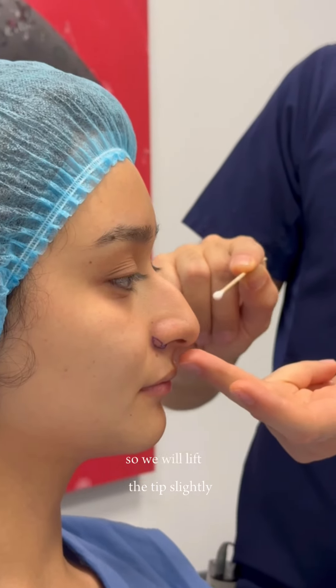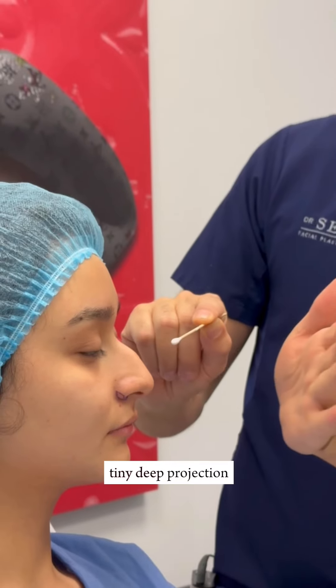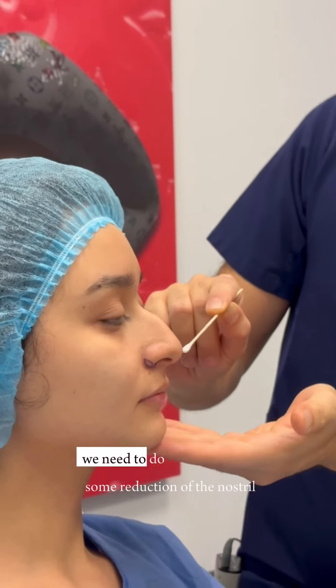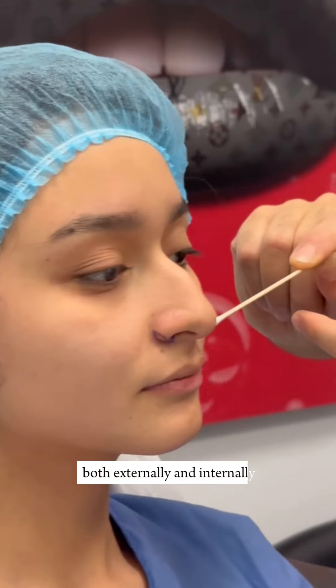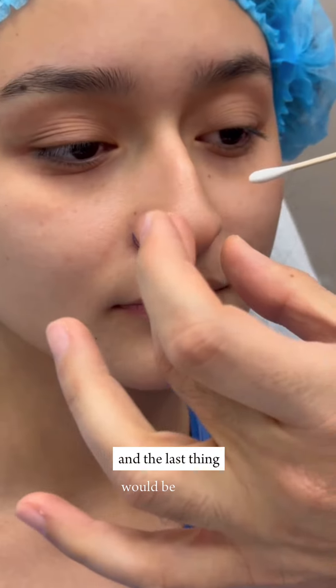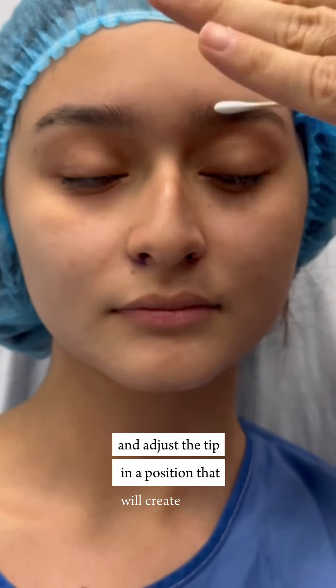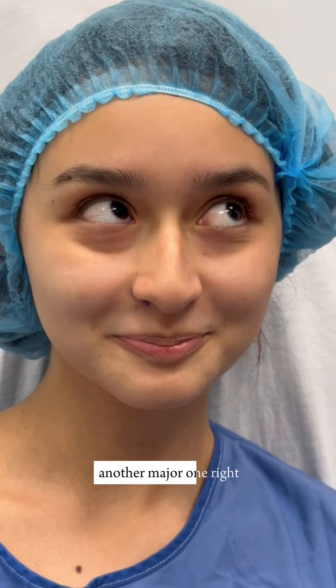There is a slight drooping of the tip, so we will lift the tip slightly, but not much. We're doing a tiny deprojection, which is getting the tip closer to the face. At the same time, we need to do some reduction of the nostril, both externally and internally. The last thing would be to create more tip definition and adjust the tip in a position that will create a slight tip break — a subtle one, not a major one.